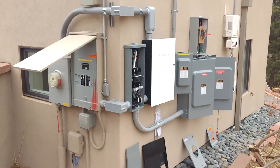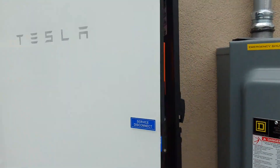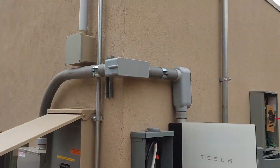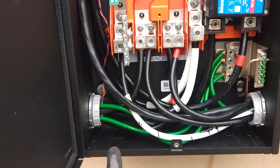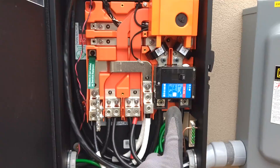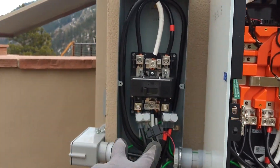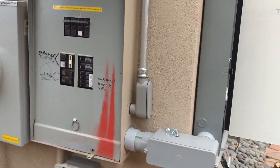This Tesla gateway is the main panel that interfaces with the batteries. It has interrupted the service wires, so from the meter you can see those wires now go into the gateway and they feed this main breaker here. Then the Tesla gateway feeds this disconnect here, which load side then feeds the main panel again.